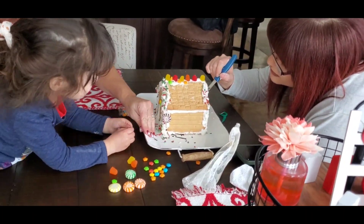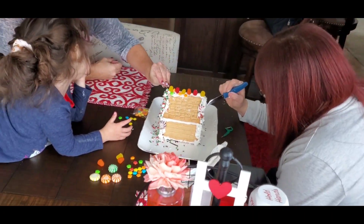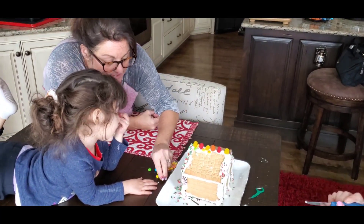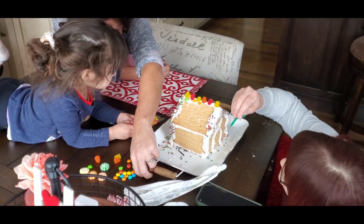Are you taking some of these sprinkles and picking them up and putting them on there? See? Look. They're stuck together. Are you eating the candy? No. Oh. Okay.